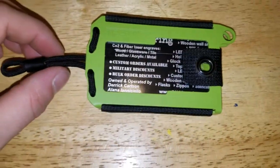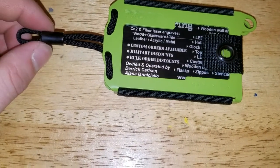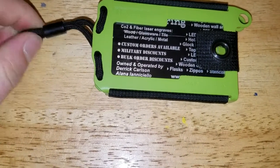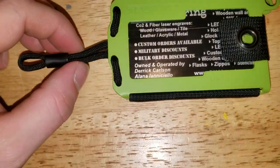It says mil-spec paracord. This bead right here is hard — I don't know if they used glue or something, but this bead ain't coming off. If you get concerned, trust me, this bead is not coming off, it ain't moving. So they did a good job with that — I'm impressed.